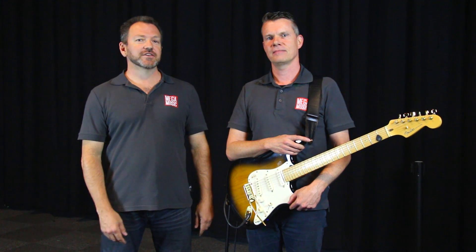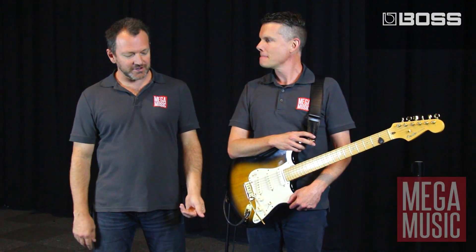How you going guys, Steve here from Megamusic and today with my good friend Jeff and we are showing you an exciting bit of kit from BOSS, the MS3 multi-effect switcher.